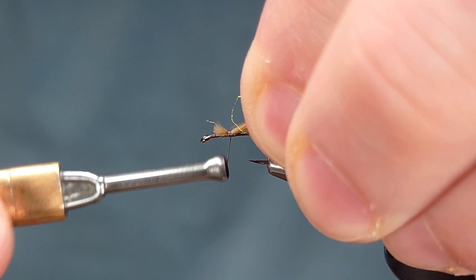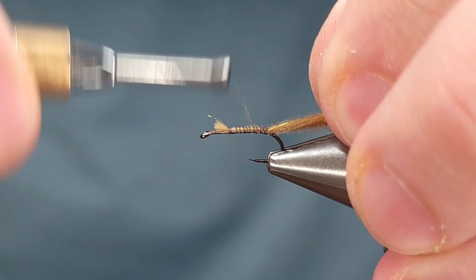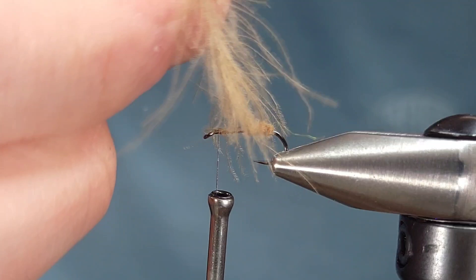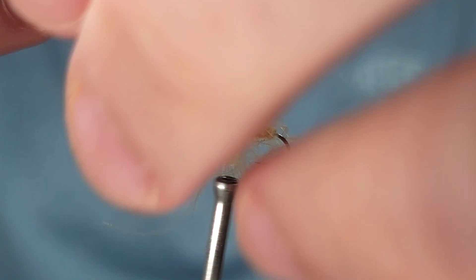Go ahead and secure your feather directly behind the hook eye. Take wraps back into the bend of the hook just slightly, and once you get it where you want the length of the body, bring your thread back to right behind the eye of the hook. Next, take some hackle pliers and pinch the end of the feather. Give it a twist as you see me doing here, and then just wrap this feather all the way up the body until you get it where you want it. This is a super simple fly and super effective.